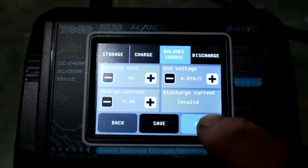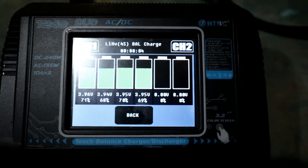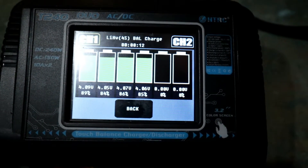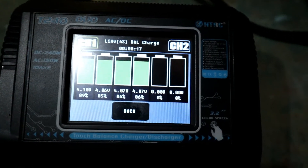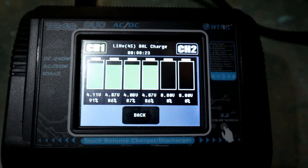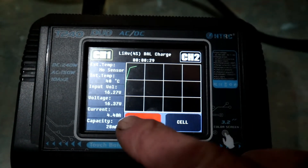I can press start and go to the cell view. A lot of the problems with these batteries is that they're only being charged as a normal lipo with an end voltage of 4.2 volts, so the air time is quite low — perhaps only five minutes. That doesn't affect most people, but that's how they should be charged.